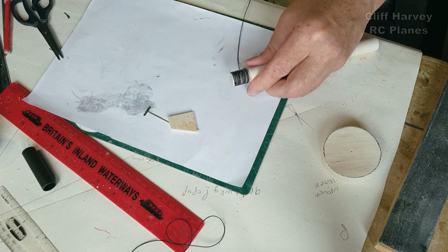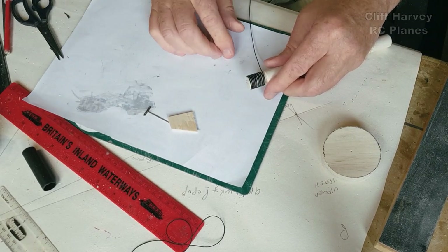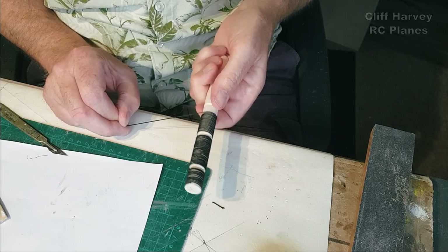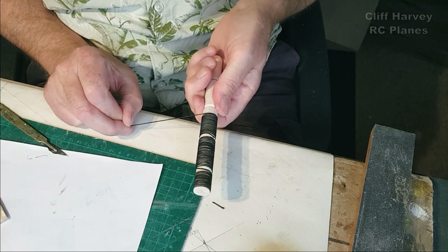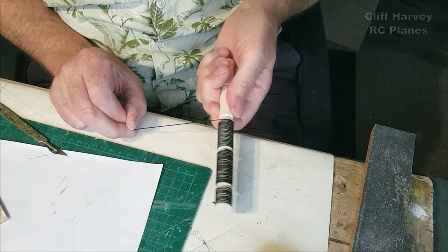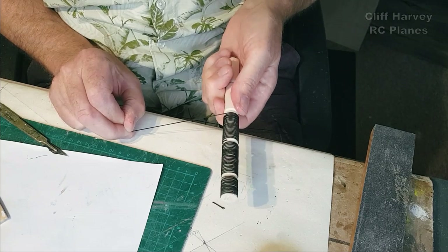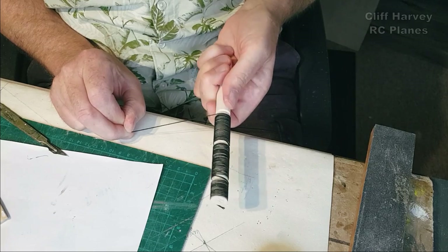I'll just let that set a little bit and get on with the next one. It's just a matter of doing this with a small degree of patience. The thing is with rotary engines - if they don't rotate, they don't really look the part. I'm hoping I can get this one to rotate.